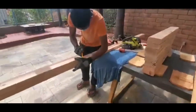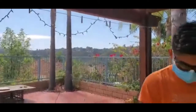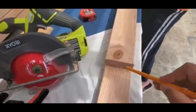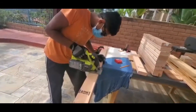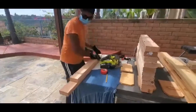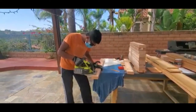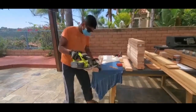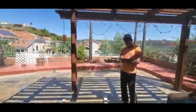We cut this many and there's one more. Oh hi, Rosie! That's our pigeon Rosie. We're cutting the last piece now. Okay, we are ready to assemble — right, Isaac? Yeah, let's do it.